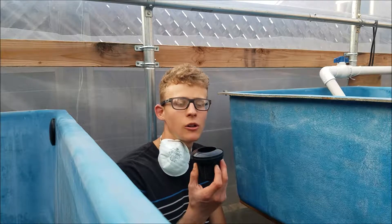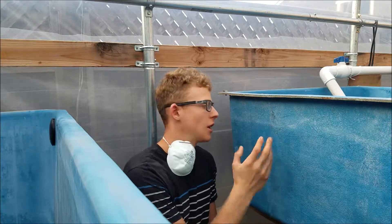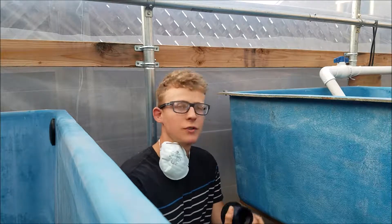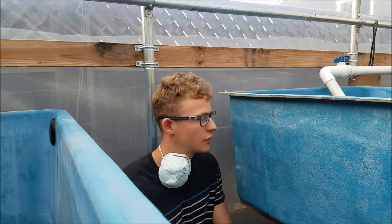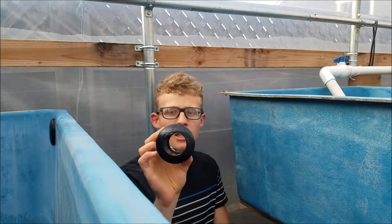Today I'll be showing you how to install a bulkhead fitting. I'll be installing this onto my fiberglass tank. The same method can be pretty much used for doing it on wood or on a plastic surface, but I'll be showing you how to do it on fiberglass today. That's the bulkhead fitting I'm using — it is an inch and a half.